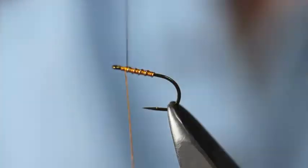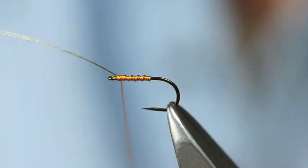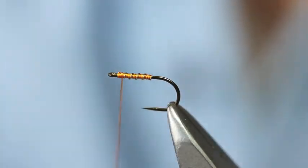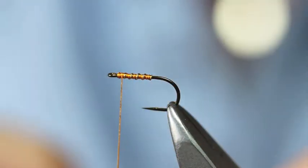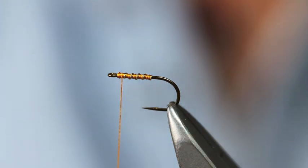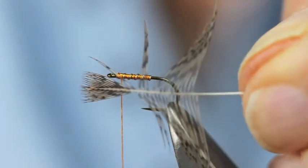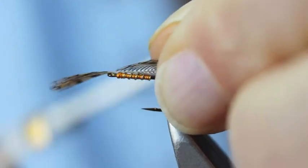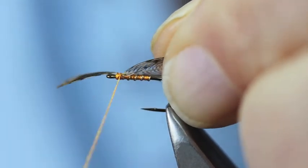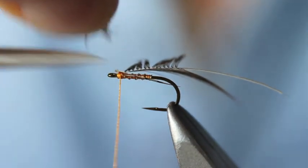About 4 turns for the rib. Rip that off. And then for the hackle, it is the mottled partridge feather from the back of the bird. I'm just going to prepare it in the normal way — create that little V. Put a little tying-in V in there. You want the natural curve of the feather along the back of the hook itself. Tighten at that V point. Snip off the tip part.